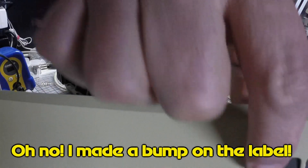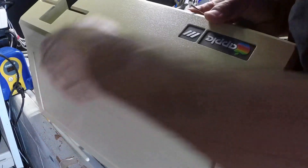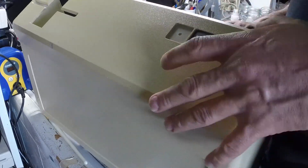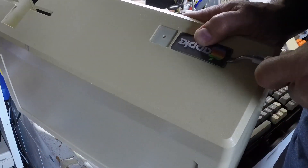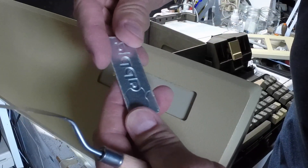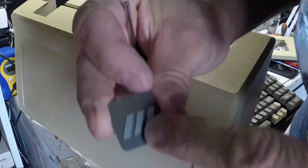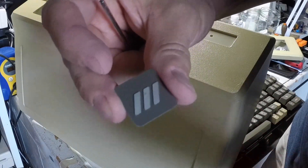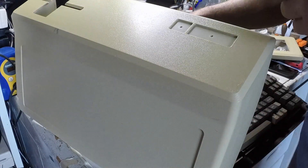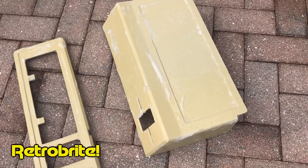I wasn't aware that these labels were a little bit thin. I'm not used to pushing these ones and I actually made a bump into the number three. The good thing is that I am replacing these labels so I have no problem with it. Well, what a bummer. Anyway, here's where you can see the difference between the color so you can retrobrite it.